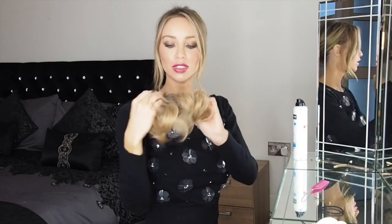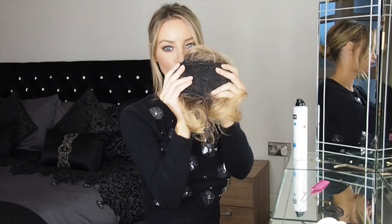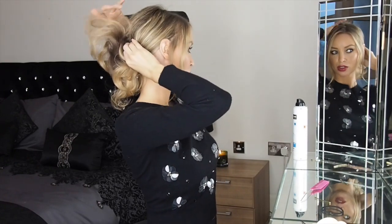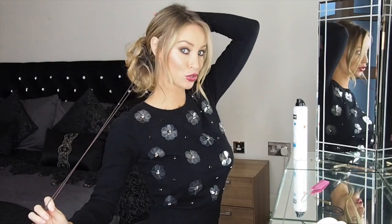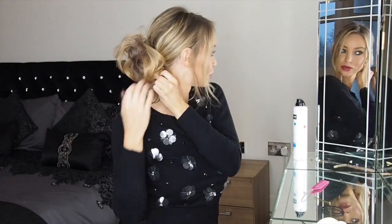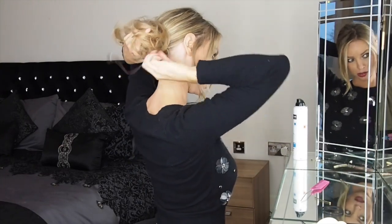Now for the fun part — with your clip-on bun, I want to show you the inside: it's got two little combs and a drawstring. So with the drawstring undone and the combs facing downwards, get the net of the clip-on bun and place it over your own hair. Push the grips downwards and inwards towards the ponytail base, then use one hand to keep the bun in place and the other hand to pull on the drawstring. Then secure the drawstring and tuck it inside the bun.